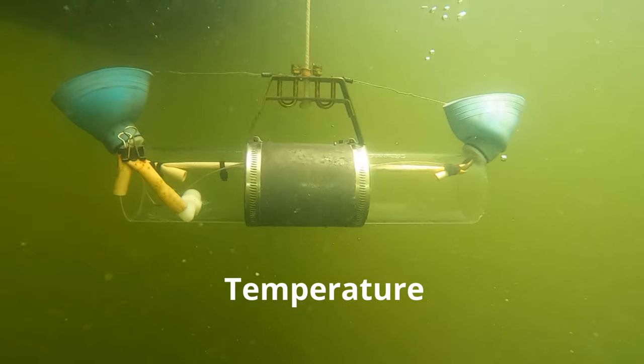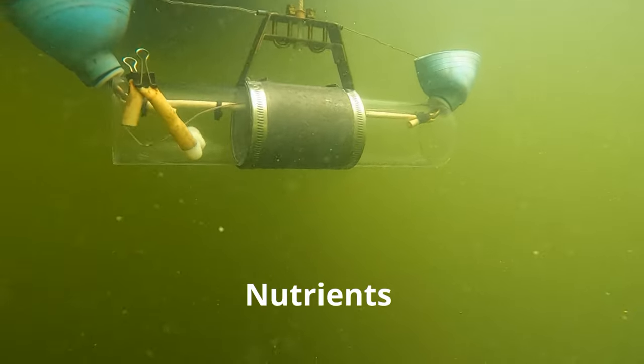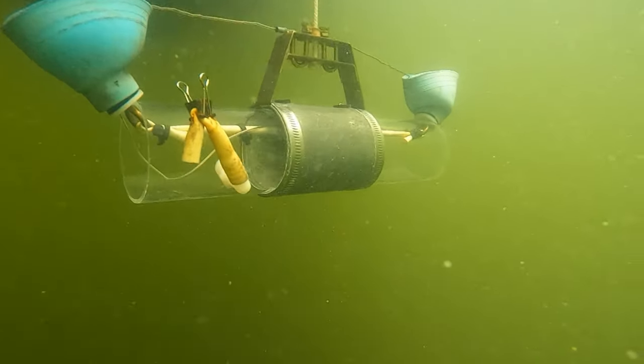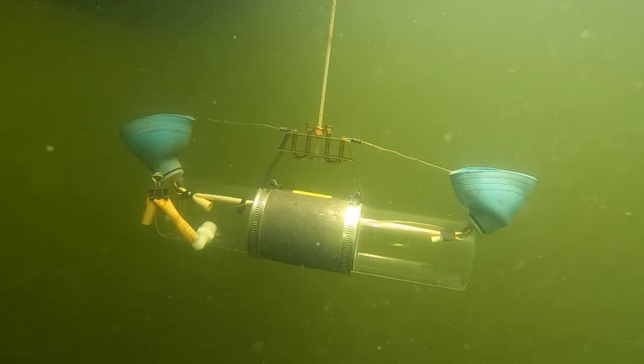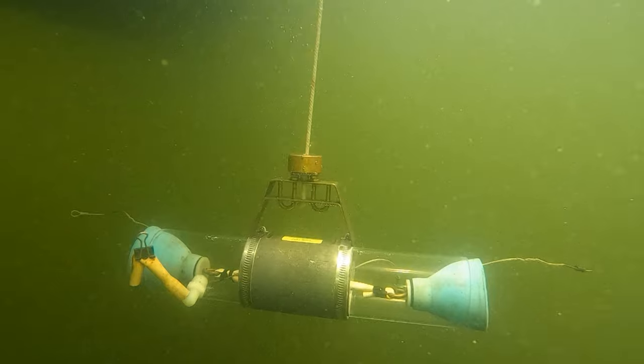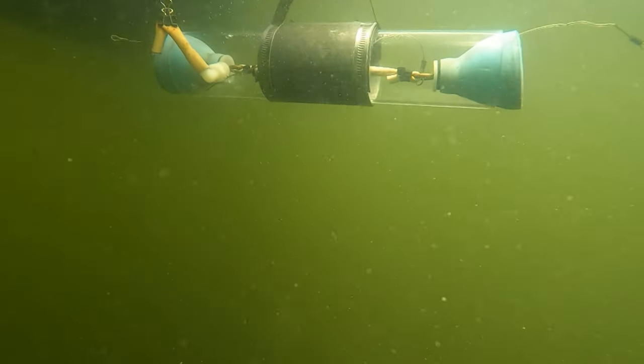As part of our comprehensive approach, we monitor various parameters like temperature, dissolved oxygen, nutrients, and contaminants. The Van Dorn water sampler allows us to collect precise samples from specific depths, providing a comprehensive picture of water quality variations within the water column.